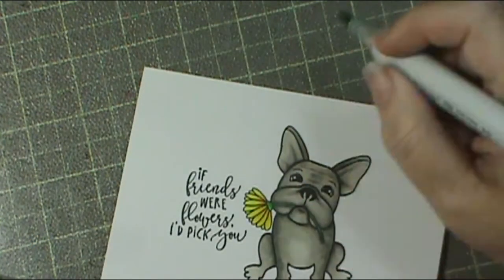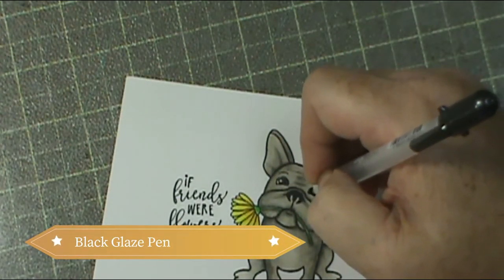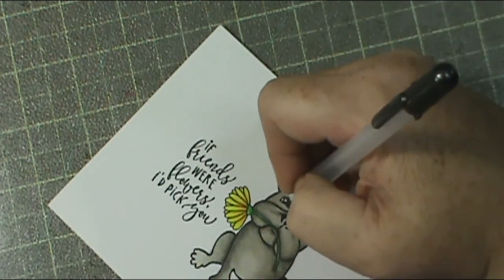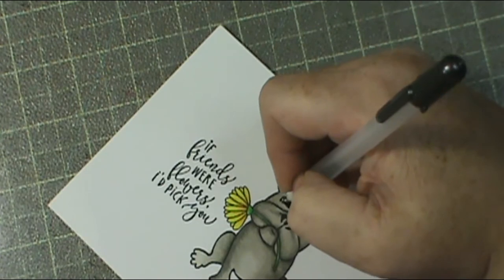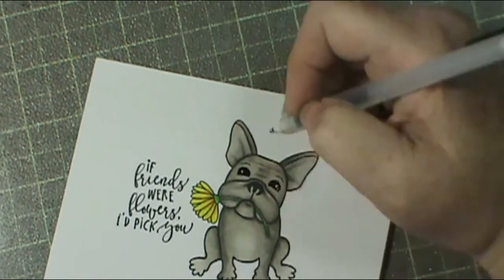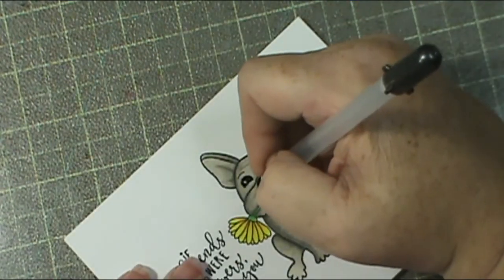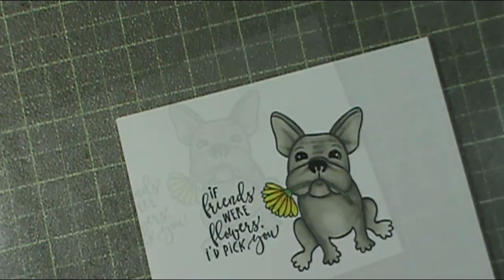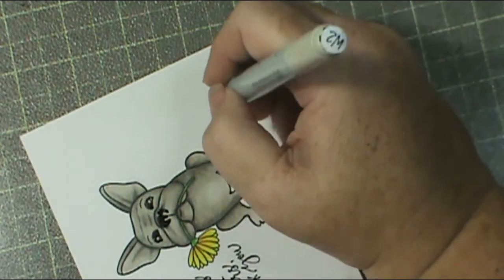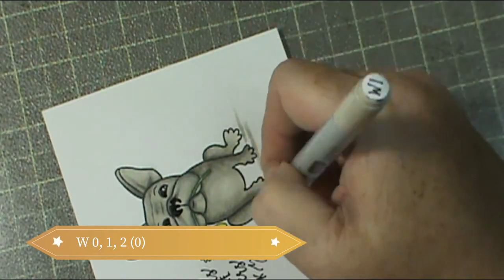If you don't have this image, I will link it in the description box below so you can go and get it from the Not Too Shabby shop. Now I'm using my black glaze pen - this is different than a black gel pen. It'll look like it's wet but it's not; it's just shiny after it dries. You have to give it time to dry - you can't add something on top of it until it's had a few seconds.